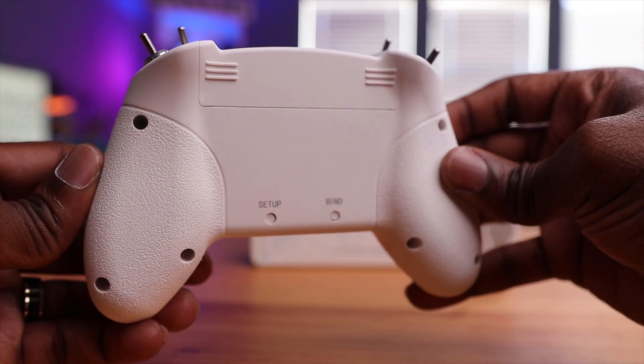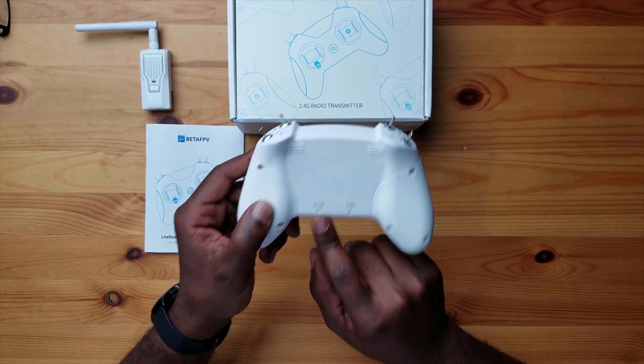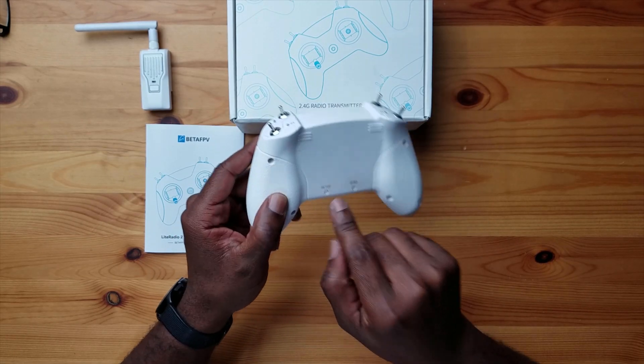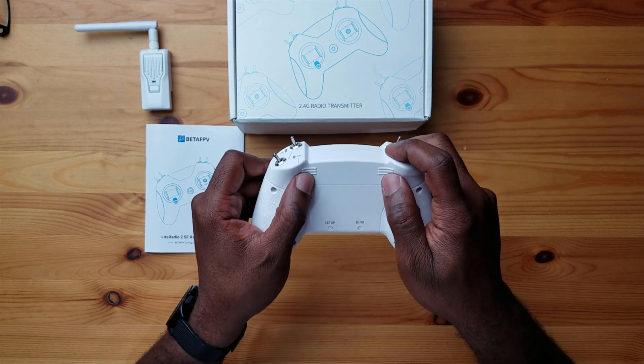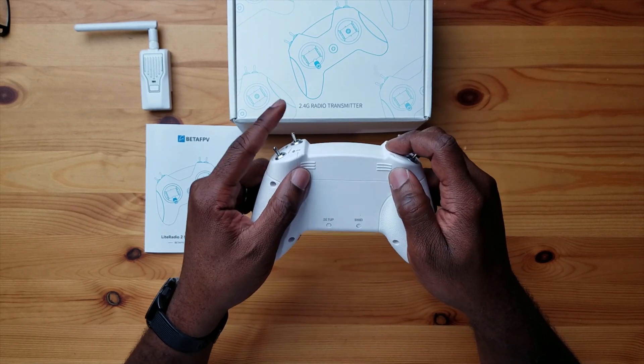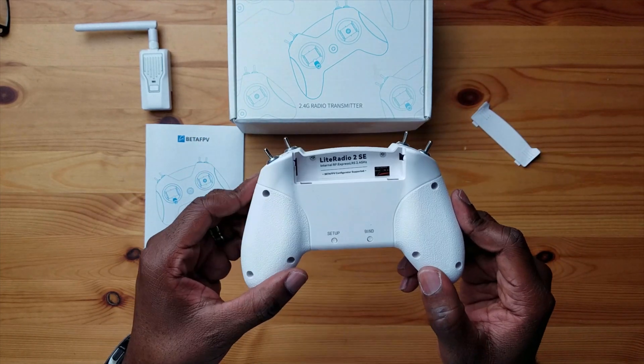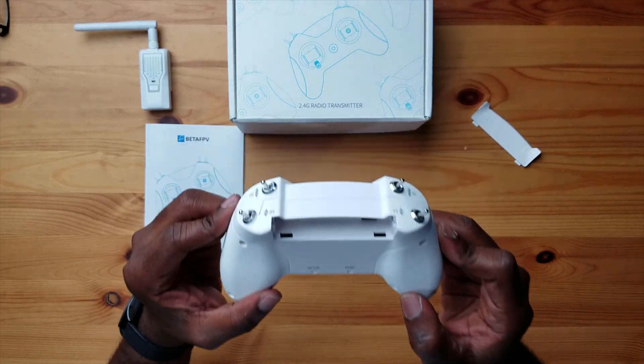In the back there's a setup and bind button, which we'll talk about shortly when we bind this to a receiver. There's also a battery door on the back, but it doesn't really do anything on this version — there are just some screws. The original version had a removable battery there, but on this one the battery is internal.